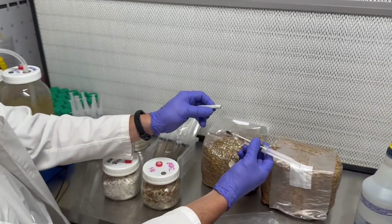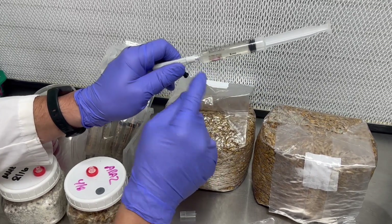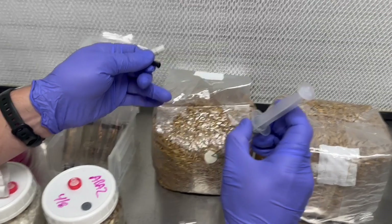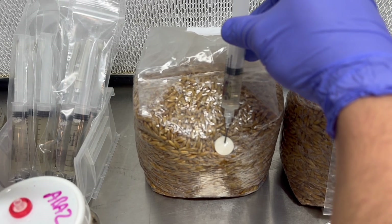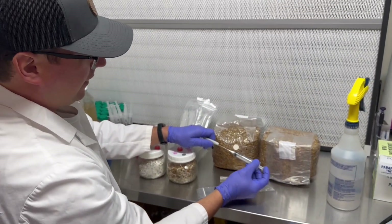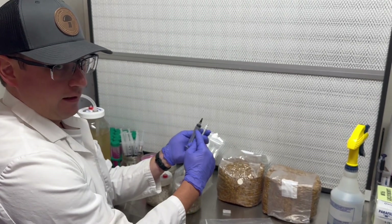I'll go ahead and open up my needle with one hand and avoid touching the luer lock portion. I'll remove the sheath from the needle, and then I like to inject the needle pointing kind of downward so that as I inject my culture I'll be able to watch the growth develop.